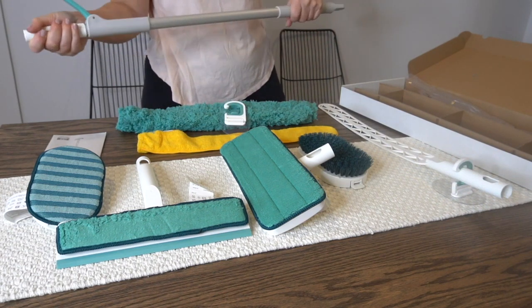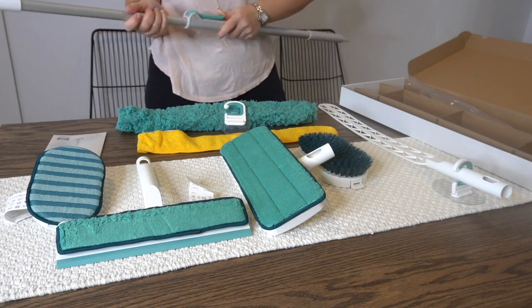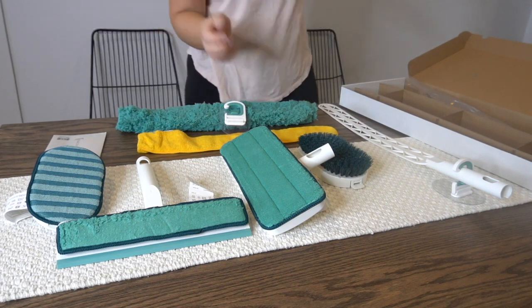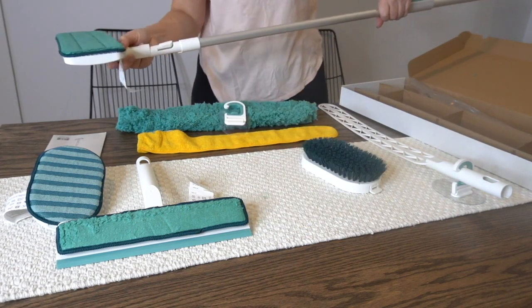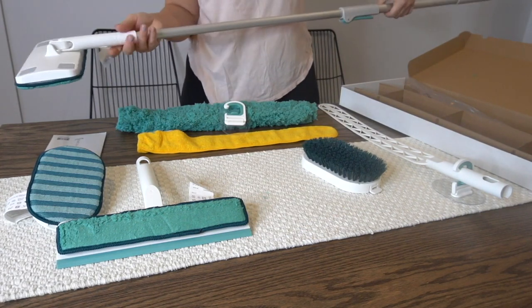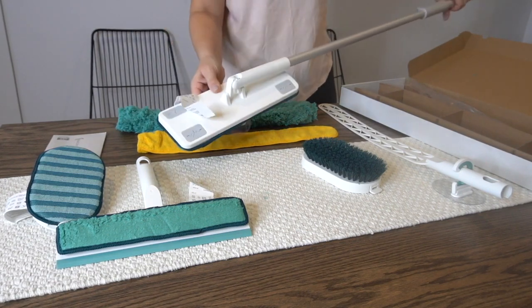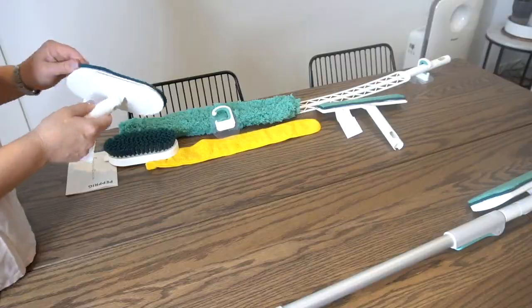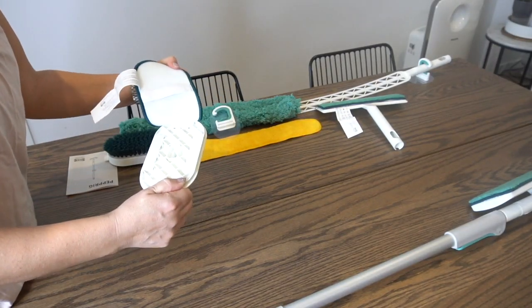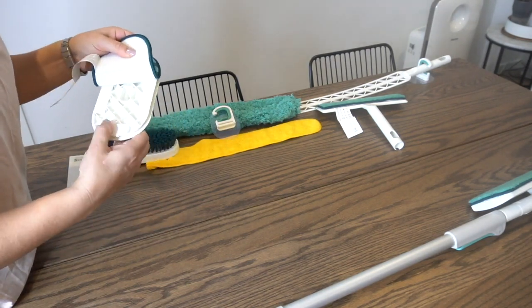Straight out of the box you can see that the set comes with a telescopic handle which fits all of the attachments. It comes with a mop head which has velcro-attached microfiber mop pad. The mop head also allows use for disposable wet floor wipes and dry floor sweeping wipes. The set also includes a squeegee with a microfiber wash pad, a duster with two dusting attachments - a microfiber and a fluffy dusting attachment.